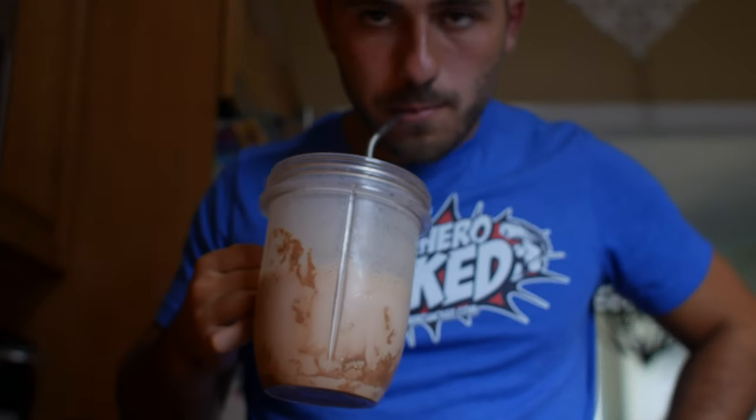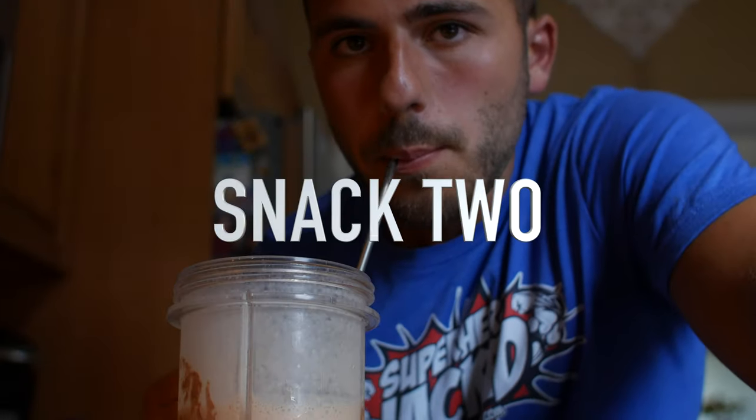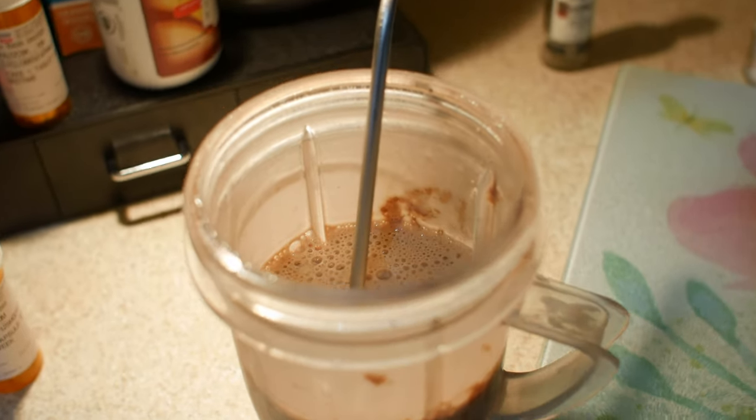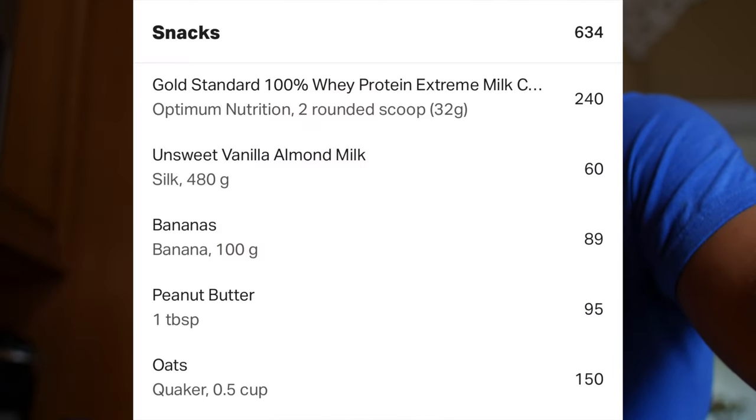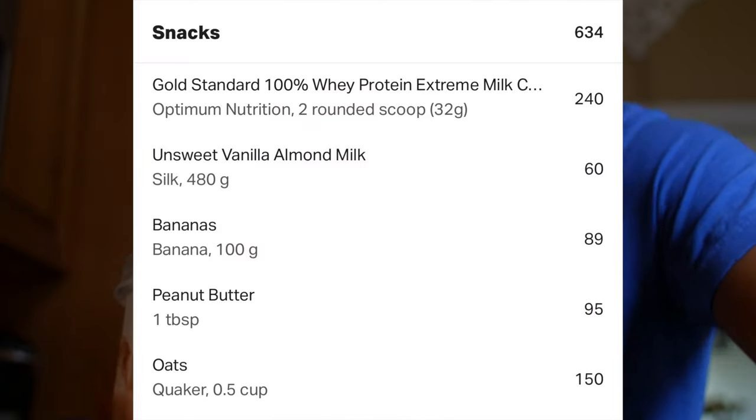Here is my second snack of the day. I did two snacks in between my three meals. This was a protein shake with gold standard whey protein, unsweetened almond milk, banana, oats, and peanut butter — a lot of calories and carbs in this shake. Jason Statham prefers having these carbs before dinner, around lunchtime, rather than late at night.